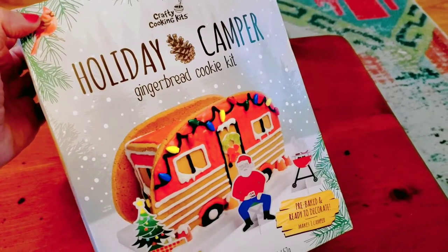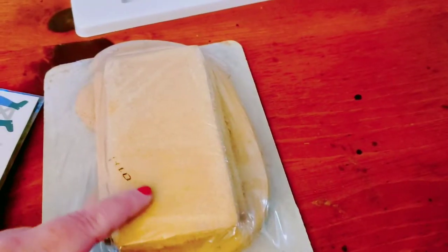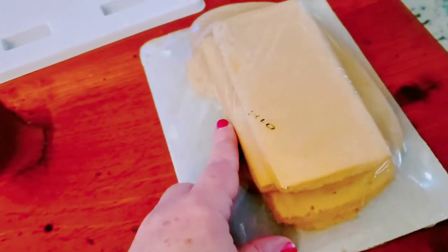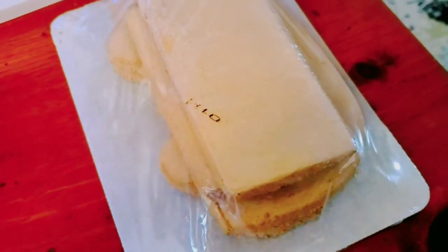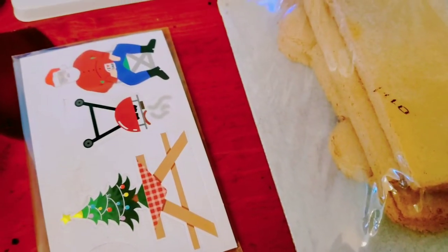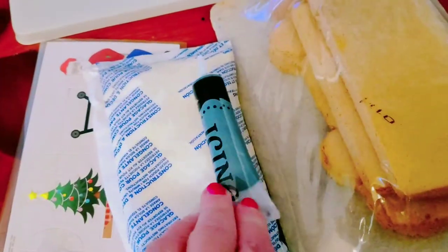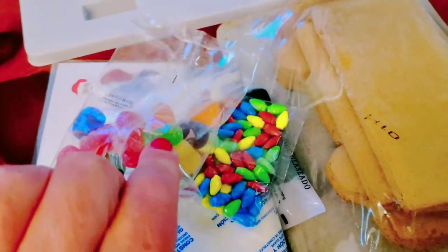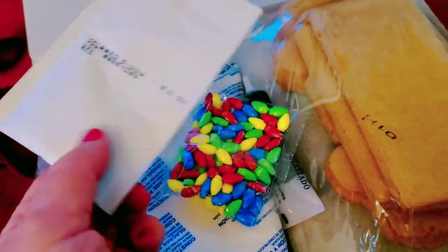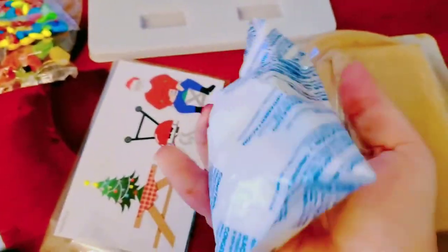It's pre-baked and ready to decorate. We have these pre-baked cookies that are pretty hard — hopefully none of them are cracked. We have a stand, some paper pieces, white icing, black icing, candy lights, gumdrops, and some powdered red food coloring. We need to knead this frosting until it's nice and warmed up in our hands.